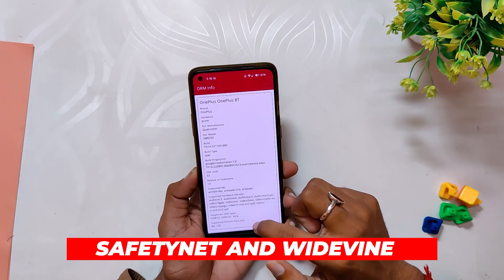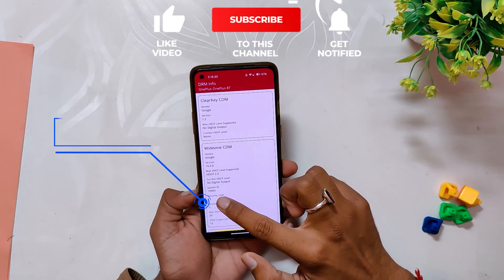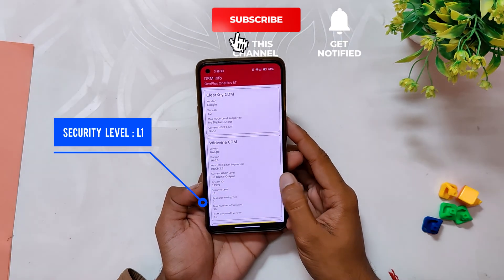All your banking and payment apps will just work fine as this ROM passes the SafetyNet test out of the box. If I show you the Widevine security level, that is also L1, so you can stream HD content on Netflix and other streaming sites.